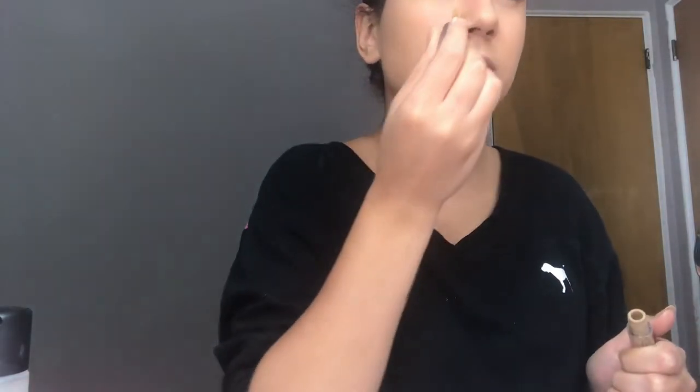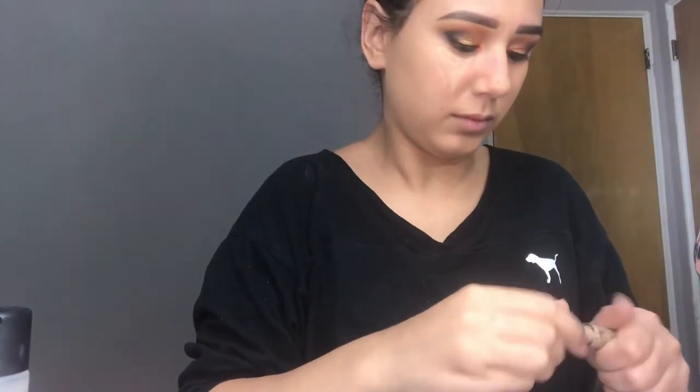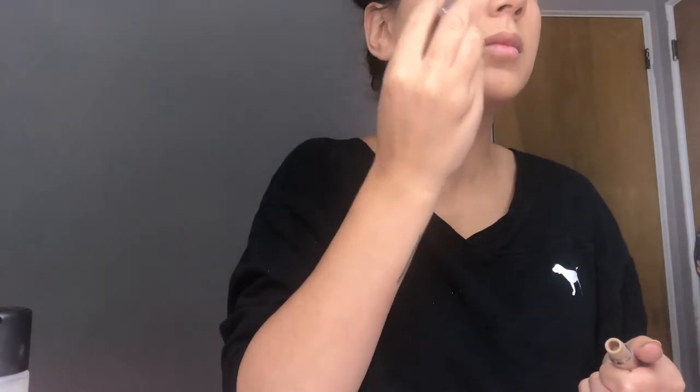I'm going to take my Urban Decay Naked Skin Concealer and put that in the triangle shape under my eyes, and then put some on my forehead and on my chin. I'm going to take my damp beauty sponge and blend out the concealer.